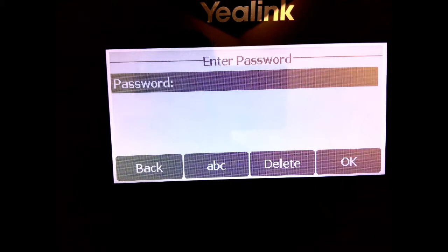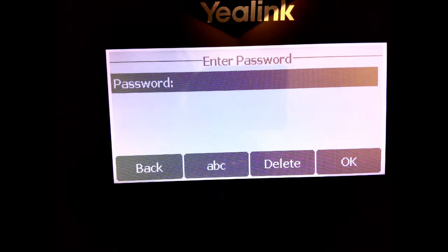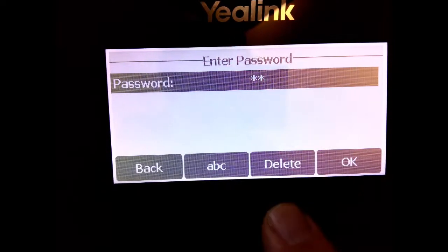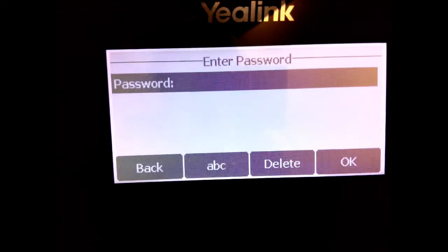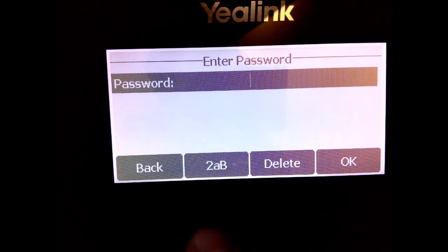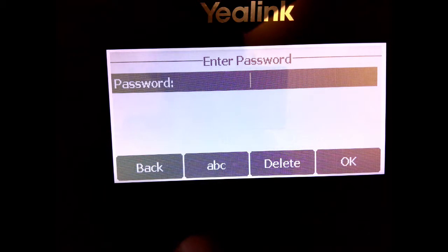You can enter the password from the number pad. It defaults to using lowercase letters. As you press a button — let's say my password starts with the letter N as in Nancy — I'd hit the number 6 key and get several letter options to choose from. If you mess up you can delete and go back. If your password is all numbers you can cycle through modes: all caps, a mixture of numbers and letters, numbers only, and back to lowercase. I'm going to pause and enter my password since it's fairly long.